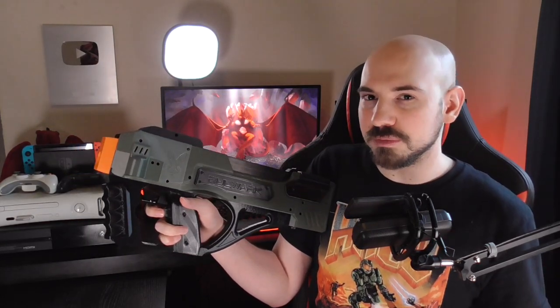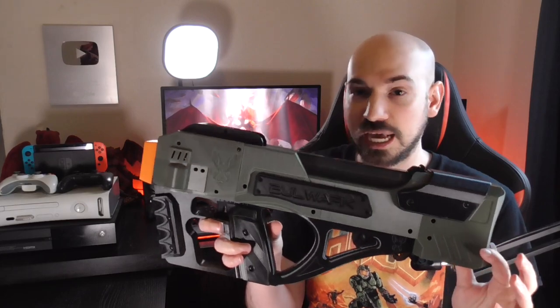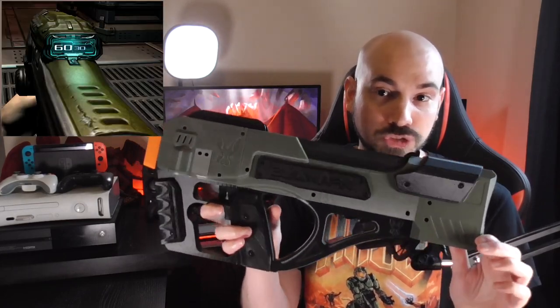I've seen a lot of people saying that this reminds them of a P90, and that's mostly just because of the top-loading magazine. But I see something else in this, and you can probably already tell from the title. To me, this looks really similar to that of the Doom 3 SMG.